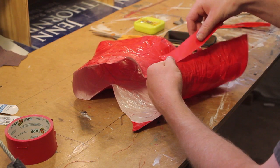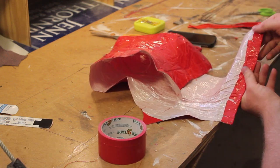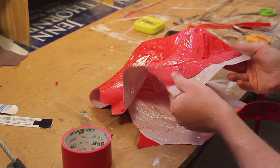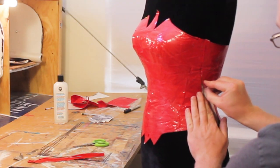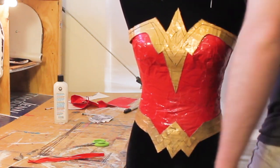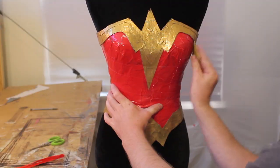On the side seam, I'm going to take a strip of duct tape, place it on one side and fold it over. Then on the other side, I'm going to take another strip of duct tape and lay it on the inside. Now I can put it back onto the dress form. Once it's back on, I'm going to place the gold pieces back on, then use contact cement to tack down any parts that aren't sticking properly. Then I'm going to sand down all of the red duct tape.